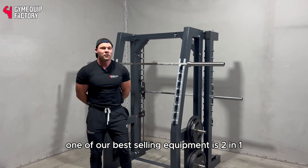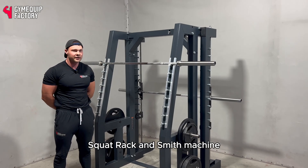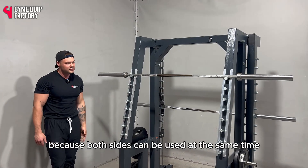Welcome to Gym Equip Factory. One of our best selling equipment is the two-in-one squat rack and Smith machine. This training piece is perfect for maximizing your gym space because both sides can be used at the same time.